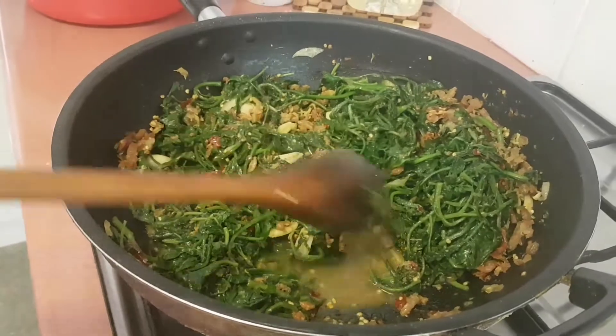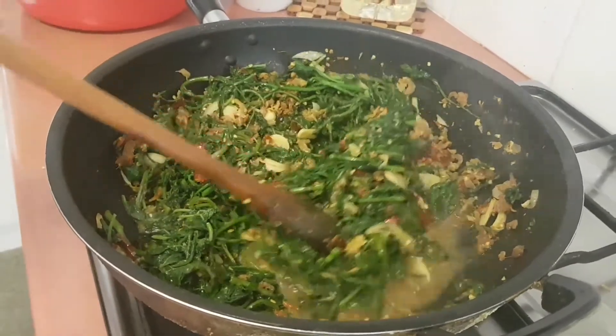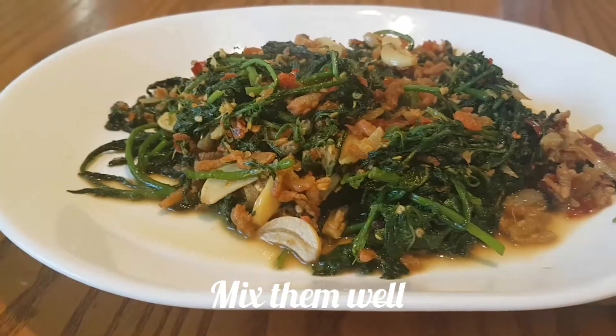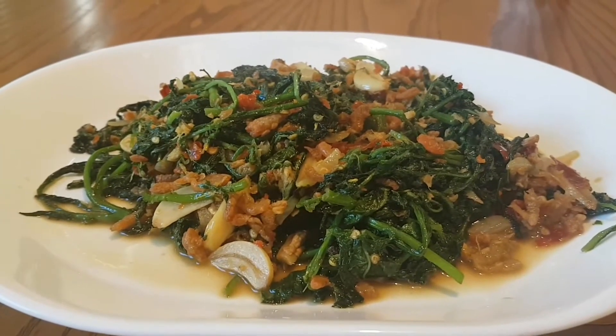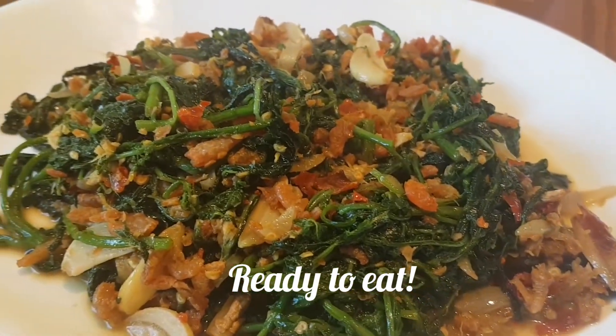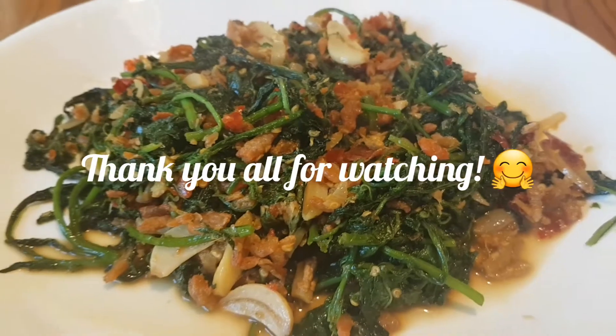The next day, we're going to add a little bit of salt. I'm going to add the salt. I want to add a little bit of salt and salt. Thank you.